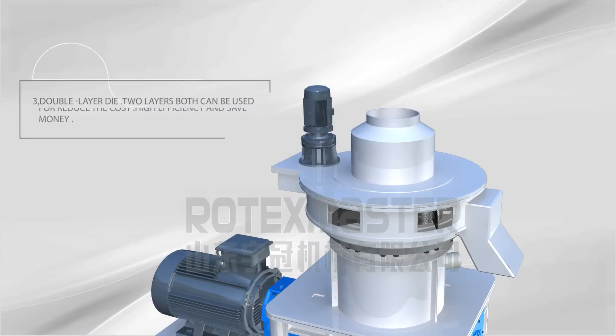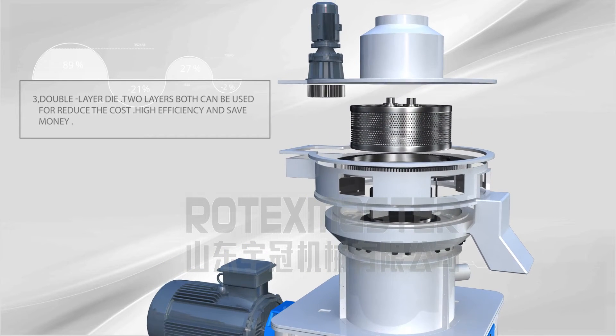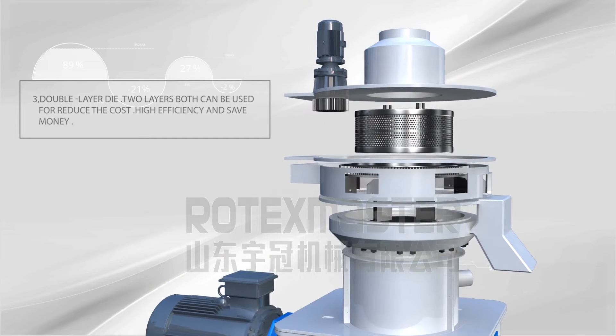Characteristic 3: Double layer die — both layers can be used to reduce cost, increase high efficiency, and save money.